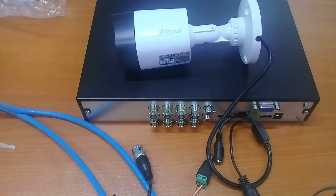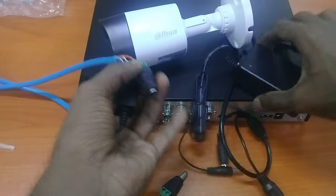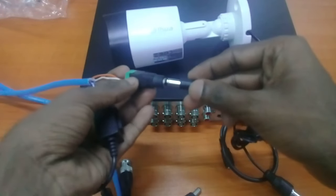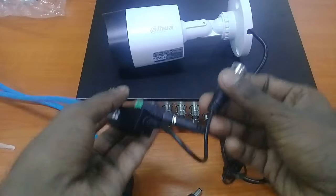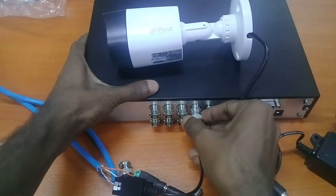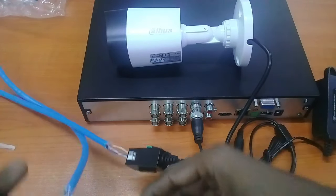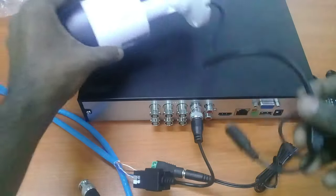Now I am going to connect the camera and DVR. Connect power to one side and connect the BNC connector to your DVR. On the other side, connect to your CCTV camera.